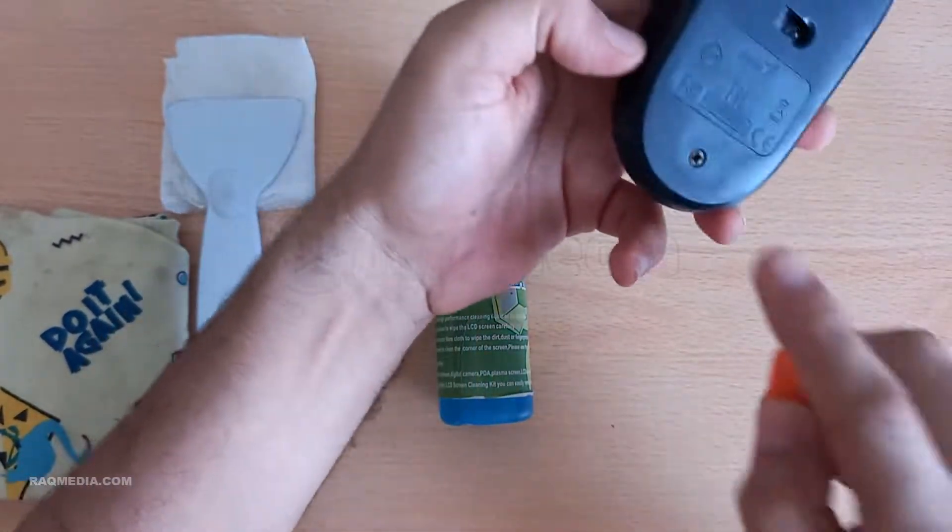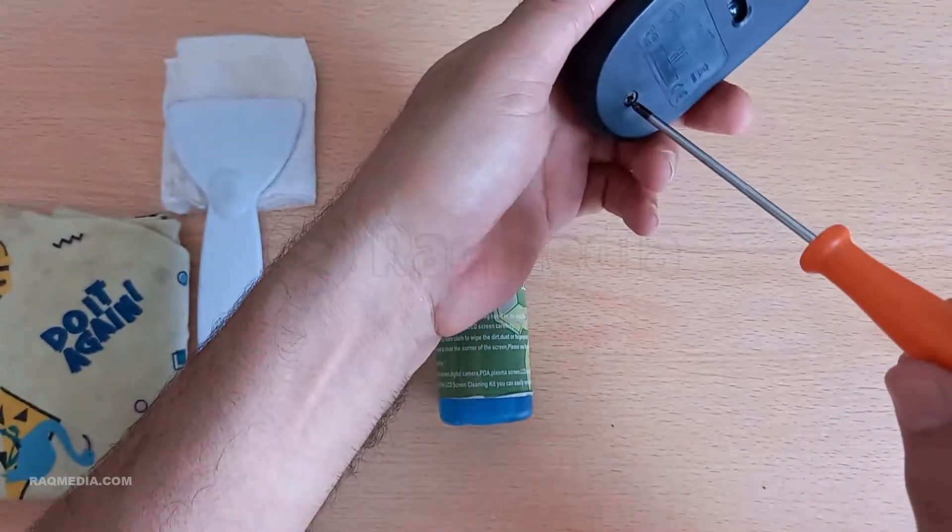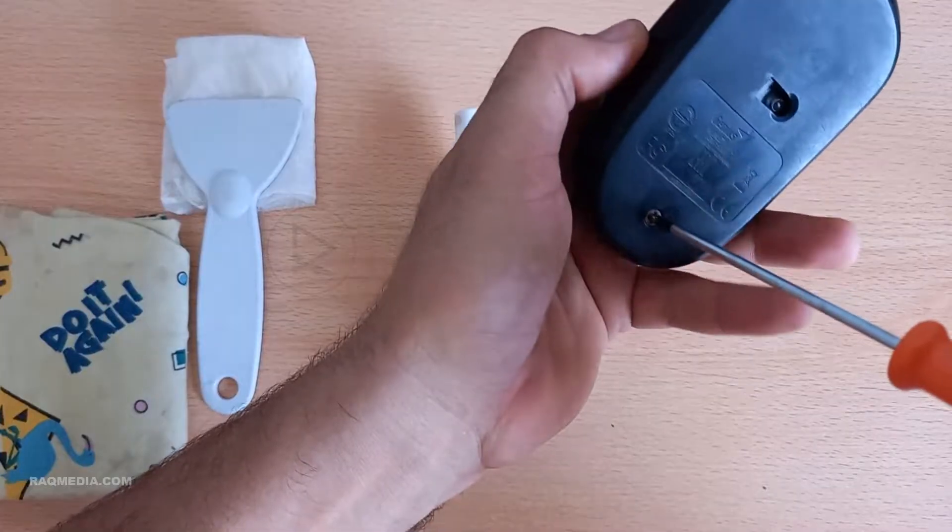Take that microfiber cloth and gently wipe down the surface of your mouse. Pay special attention to the areas that your fingers touch the most — those tend to accumulate the most oils and dirt.